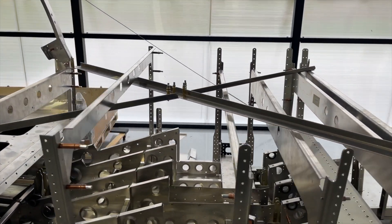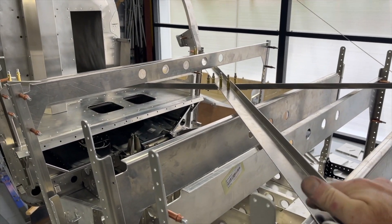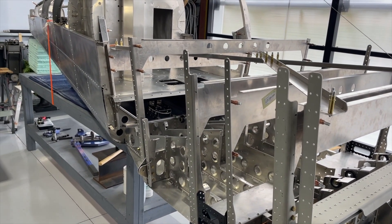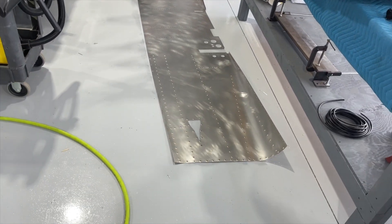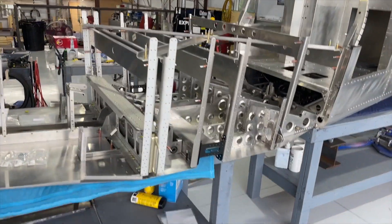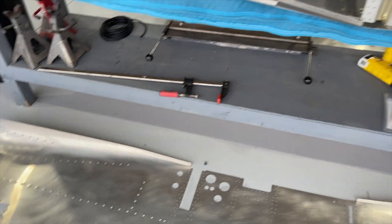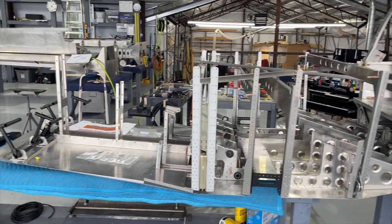Right now we see these jig pieces up here — this X pattern and these horizontals. These are all intended to hold everything in place for the skin attachments, which is the next step. I've got the skins laid out for the sides that are getting ready to go on both sides. Jigs are in, skins are cleaned, deburred, and dimpled, and we'll start installing these side skins throughout this area right here on both sides.